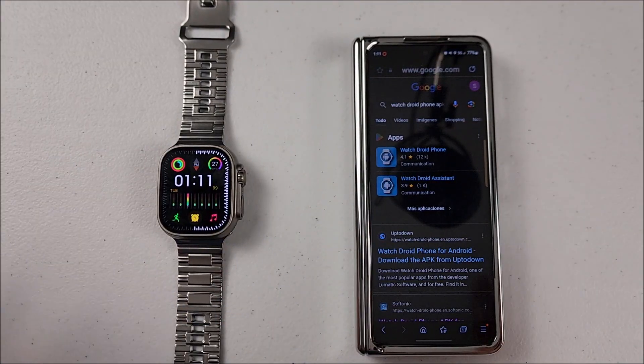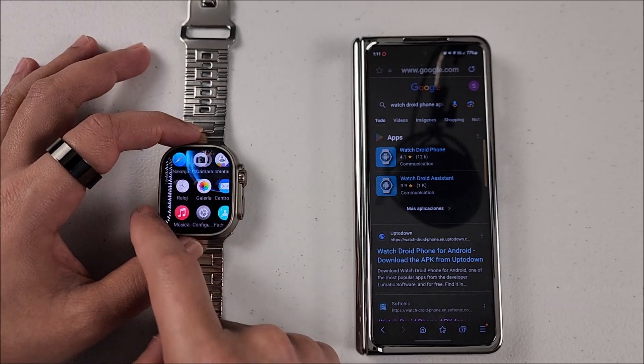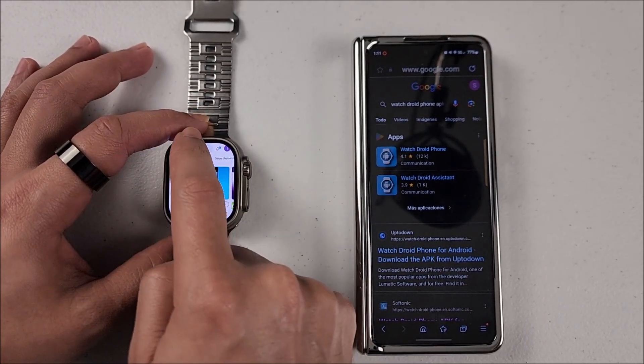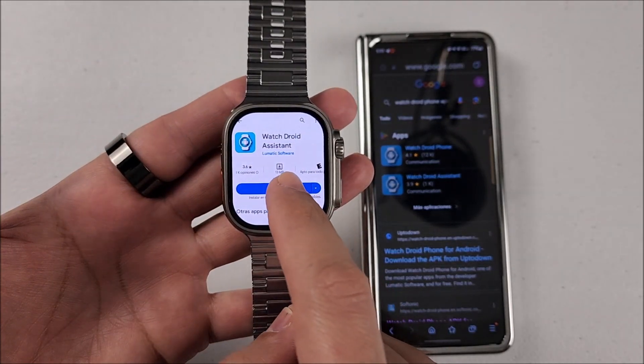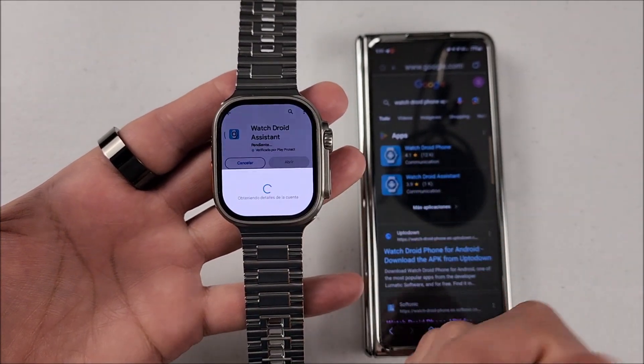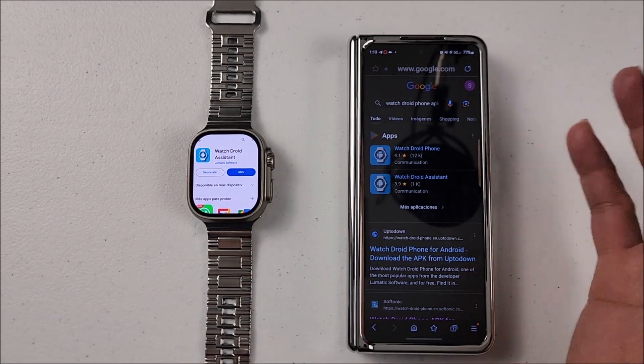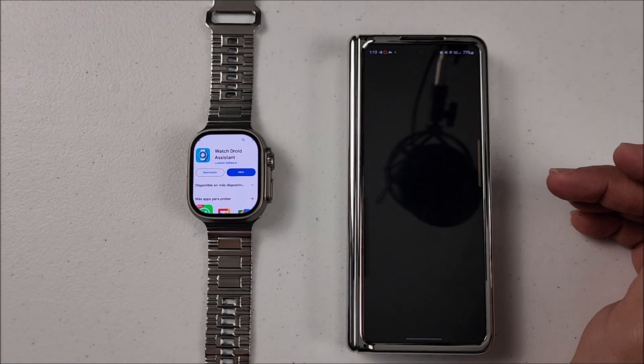First thing we will do is on the smartwatch: go to the Play Store and look up 'WatchDroid Assistant.' It is this one right here. All we have to do is hit install and wait for the process. Okay, on this side it's ready.